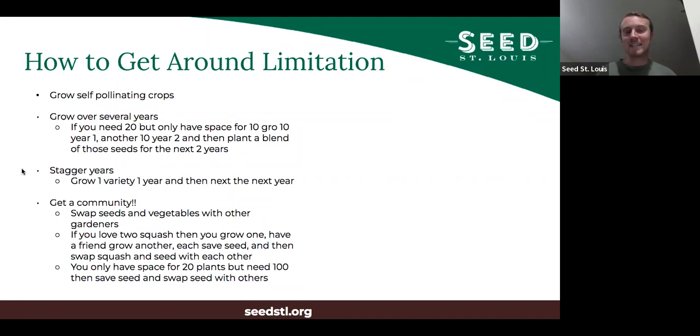You can also stagger years. If you want to grow two different things that can cross-pollinate and you don't have enough space to keep them far enough apart, then one year grow one and the next year grow the other. I know that might not be super appealing because you might want both every year, but maybe it's worth it. That's what I do with squash — I have a pumpkin I really like and a zucchini type thing I really like. I grow a whole bunch of one variety one year, and usually by the end of that year I'm sick of it because I've eaten like literally a hundred pounds of it. Then the next year I'm ready to grow the other one, and I just swap back and forth. Because they're not growing in the same year, they're not cross-pollinating.